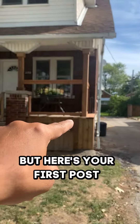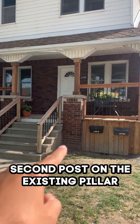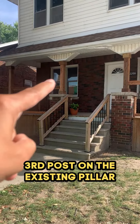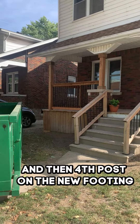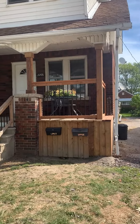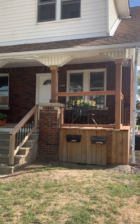Here's your first post with its own footing, second post on the existing pillar that's cracked — you can charge that as I said — third post on the existing pillar, and then fourth post on the new footing. All beautiful new railings.